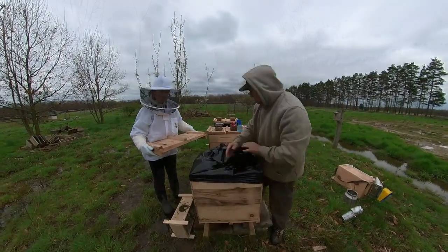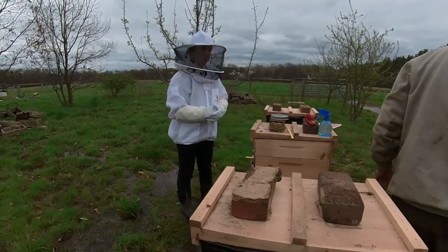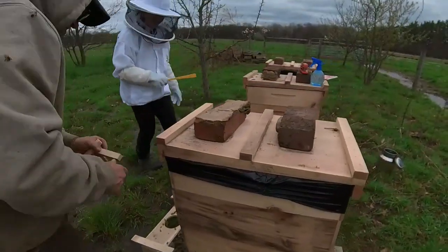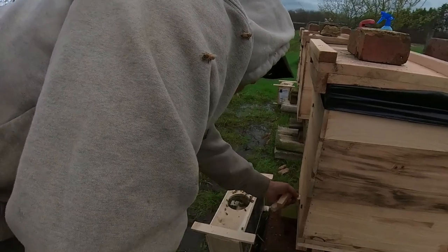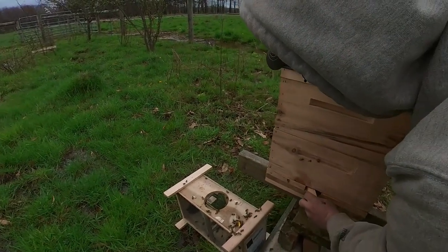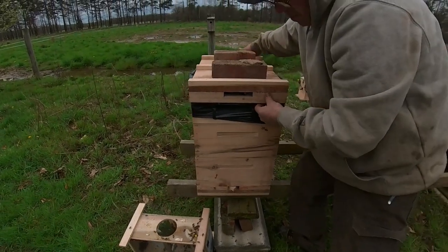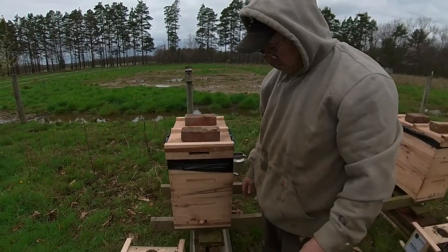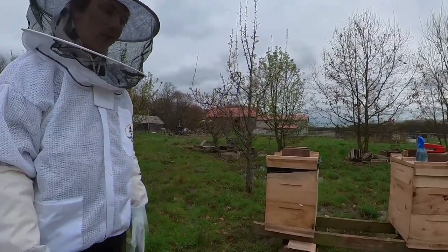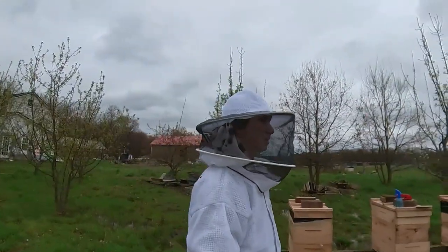I like to use the top feeders because it's harder for bees to come in and rob them. Basically these are weakened hives right now, so I put two slabs of brick on here to hold the lid down because the wind will probably take it off. Remember, these here are entrance reducers — they reduce the number of bees that can go in and out. We're also going to use the smoker if we need to when we go back in four days.